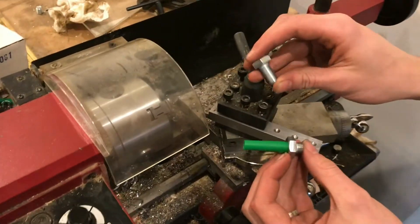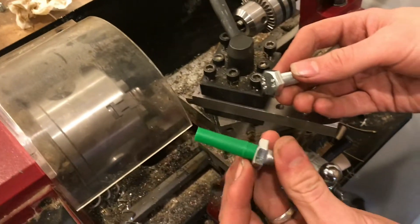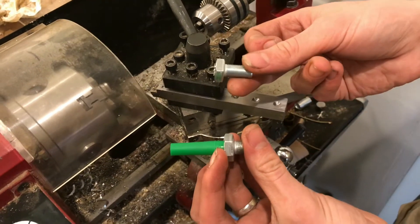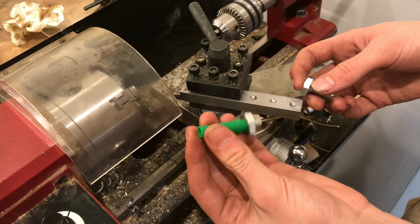This is a Harbor Freight Mini Lathe and we'll be using it to create a tool like this out of a bolt like this. This tool will be used for adding transmission fluid to an Audi Volkswagen.